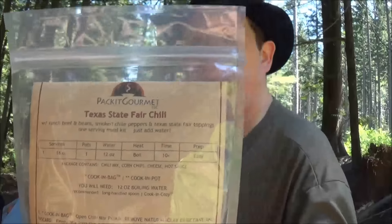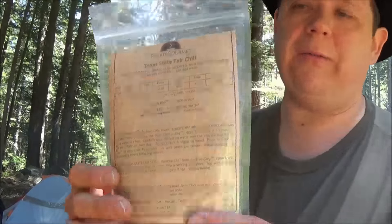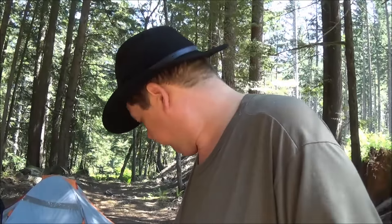Greetings one and all. So what I thought I'd do is make some Packet Gourmet Texas State Farm Chili. I've never had Packet Gourmet before and I've never had the chili before, so two firsts. Immediately I'm thinking reusable pouch - that rocks. First time opening it too. I've seen a lot of videos on this and it always looked really good, so I just went ahead and took the plunge and ordered some.